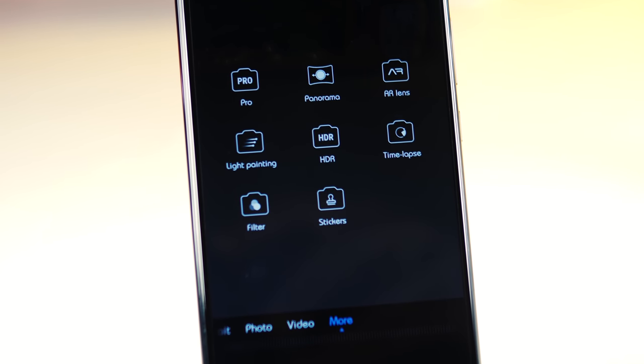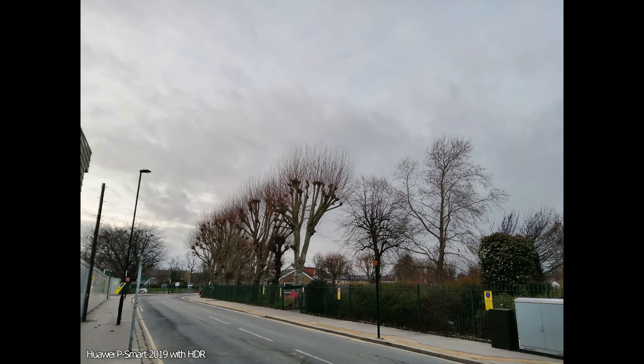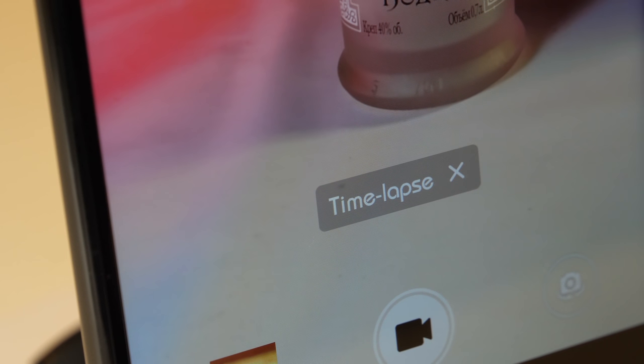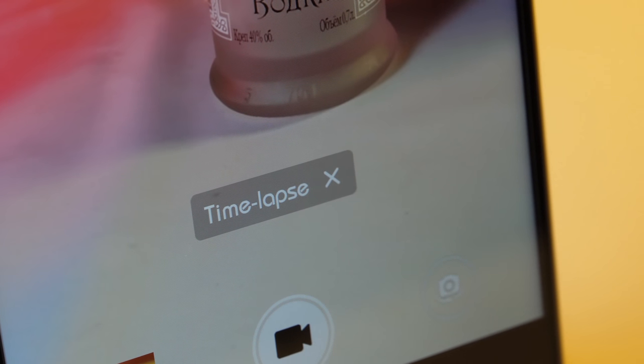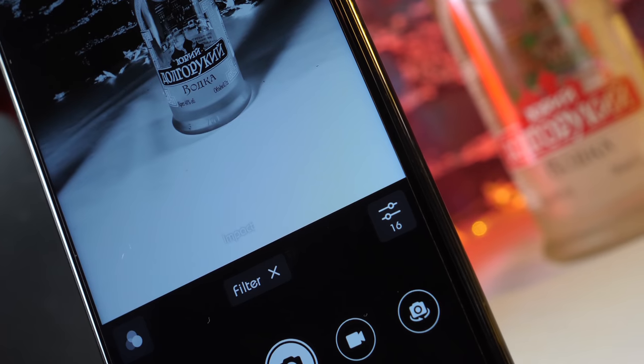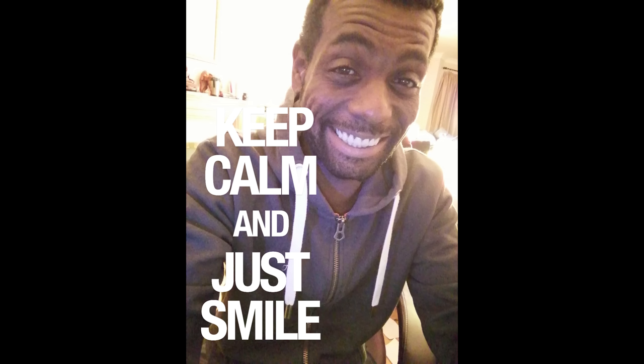The HDR is under the more tab, and I find it a little bit inconvenient when they do that — I like to have easy access to HDR or have it automatically applied. Time-lapse takes a shot every few seconds and animates them together to give you a 720p video file. Filter gives you some basic filters that can be used for photos and video. And finally there's the stickers, which gives you a variety of stickers pretty standard in most Huawei smartphones — there's nothing new here.